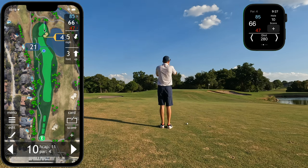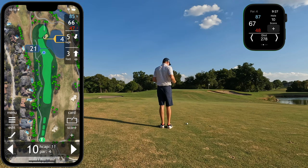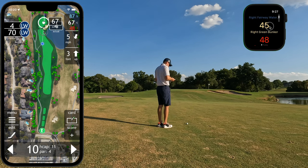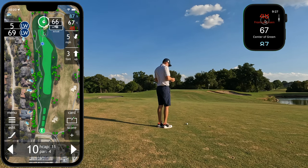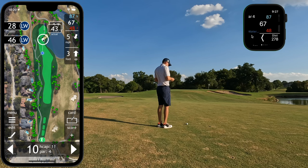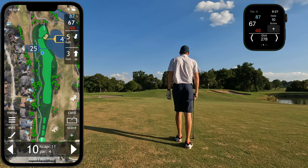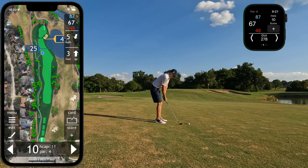Distances on the watch and phone will be to the front, center, and back of the green. After using my laser, I may use my phone or watch to get additional information such as the distance to the front or back of the green, or specific distances such as that to carry a bunker. I also sometimes use the caddy mode to see what the plays like distance is and club selection. In this case, it's playing like 71 yards, and it's suggesting I use a lob wedge.